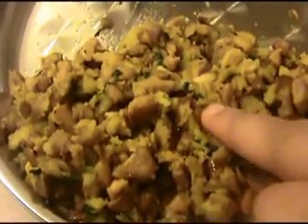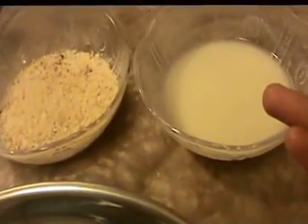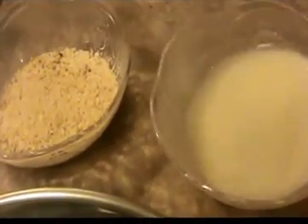This is our cutlet mixture that has chili, ginger, garlic, chicken, potato — everything is here. This is the all-purpose flour water — I used 1 teaspoon of all-purpose flour and 3 tablespoons of water to make a liquid. And here are the breadcrumbs. Heat the oil and let's do the preparation.